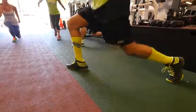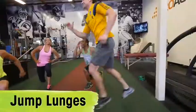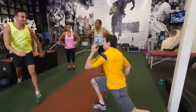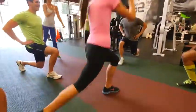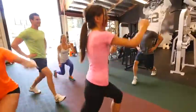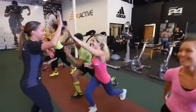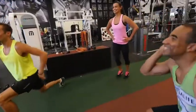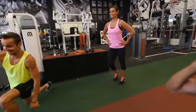Our third move is a power move — it's jumping lunges. For this move, I want you to drop into a lunge position and then jump, switching sides. I want you to focus on making sure the knee doesn't go over the toe, but you're landing softly, keeping your chest up and your back straight. If you need to modify this exercise, just do a simple step lunge, focusing on your form.